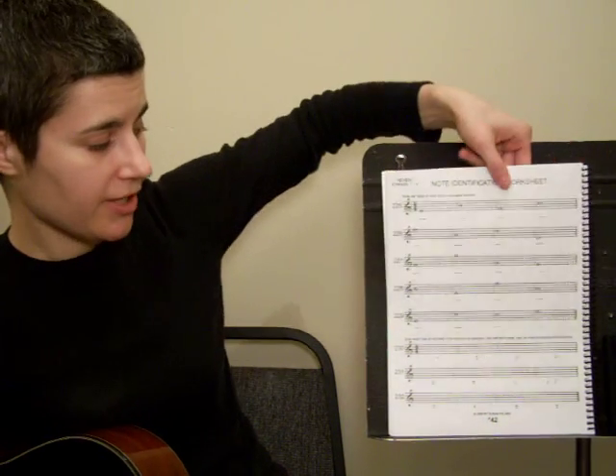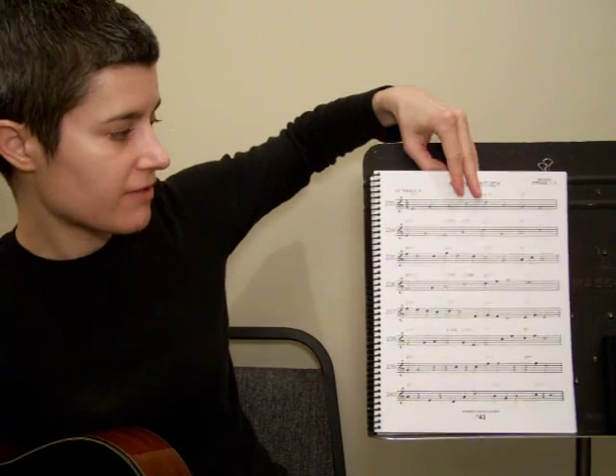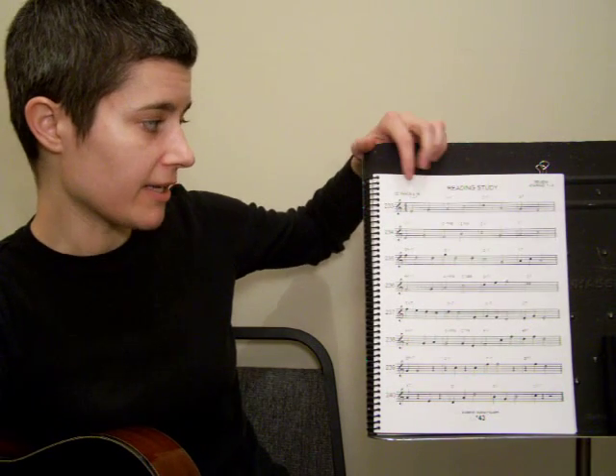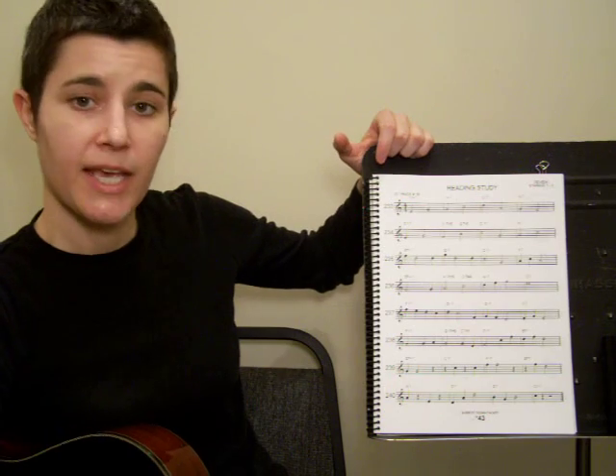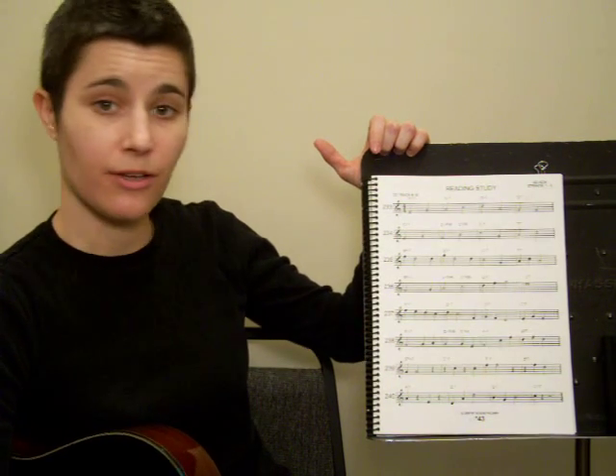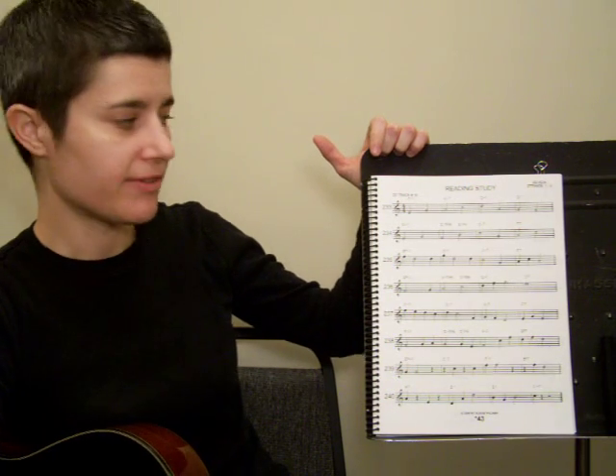I want you to complete that, and then get started on page 43, which is a reading study using all the notes you have learned so far. There's a CD track for it. It goes kind of fast, so I want you to take it line by line, slowly with the metronome, then work your tempo up, and then try it with the CD.